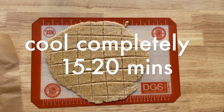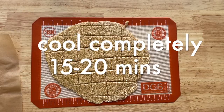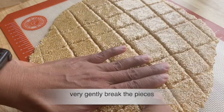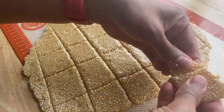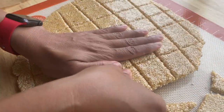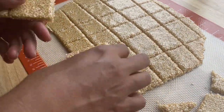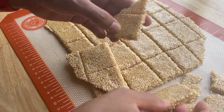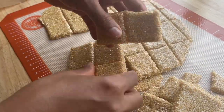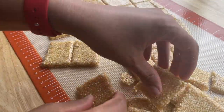After about 15 minutes my chikki looks perfect. It's nice and brittle and that's what we want. I'm able to break them into the pieces that we had marked earlier. I can see a beautiful glaze that the sugar has brought. Our chikkis are ready to be enjoyed — they're very nice and rich because of the sesame seeds, and the sugar brings a very nice crunch.